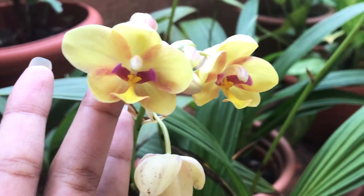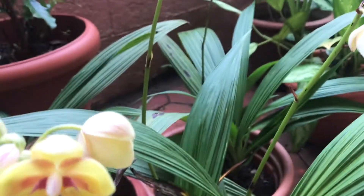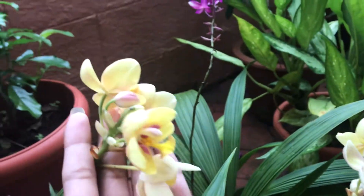Moving on to how you can grow them — you can either grow these plants in pots or directly plant them in the ground. I have used a 10-inch plastic pot here, but you can use terracotta pots as well, according to your convenience.